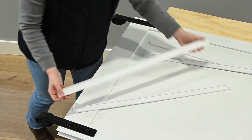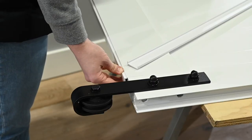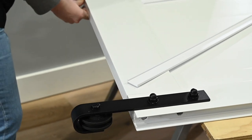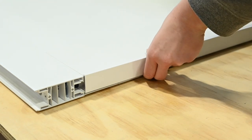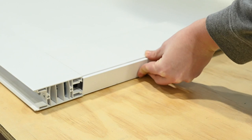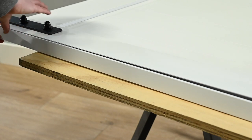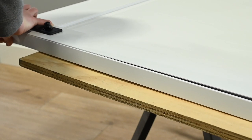Snap the top and bottom finishing strips into place. Then snap the side finishing strips into place.